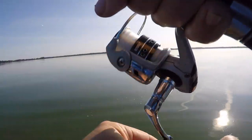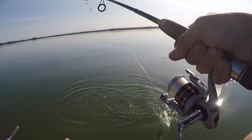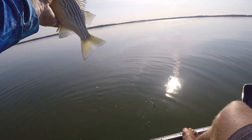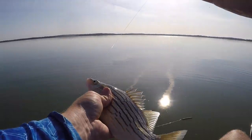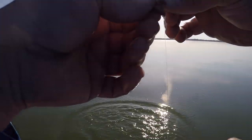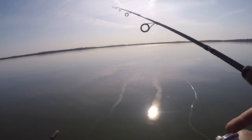Another one hit right at the bottom — another yellow. They're fun to catch. It'd be cool if these guys made it to like five pounds — then it'd be really entertaining to catch. We'll see if we get a couple more big ones like the first one. We'll cut up a couple of them today.